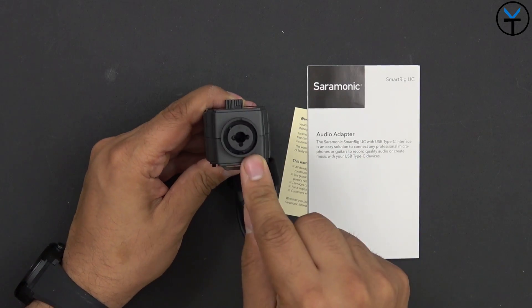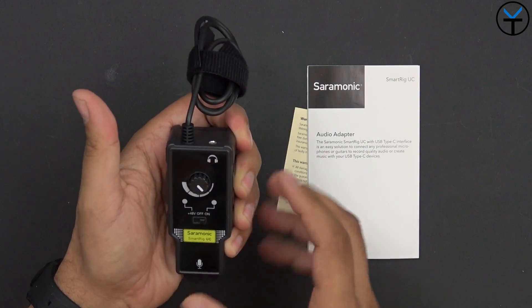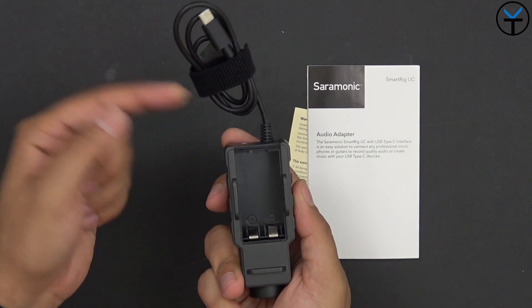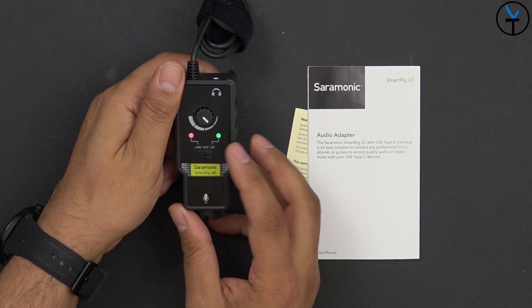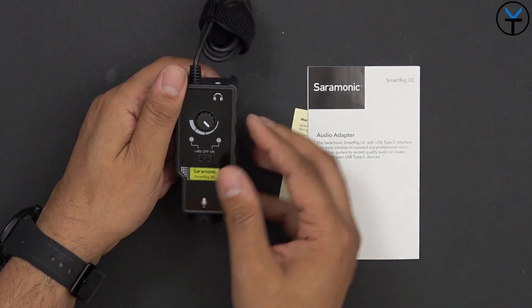The XLR input is the standard XLR interface you're normally used to seeing. It doesn't feel too heavy, but it does need a battery — open up the back door and there's a placement for a 9V battery. Insert the battery and you'll notice the battery power indicator shows up and you can turn it on. We can also turn on +48V phantom power depending on the unit you're using if you need to provide that much power.